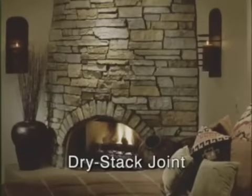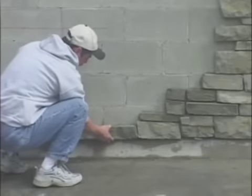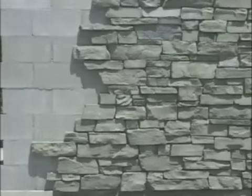Dry stack joints are accomplished by dry fitting each stone prior to installation. Each piece is laid with virtually no joint. Even though you've used mortar to set the stone to the surface, when complete, the finished look will appear as though no mortar was used to install the stone.